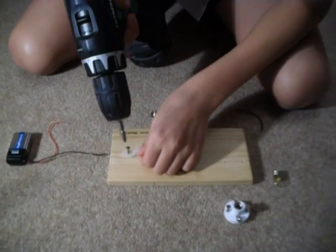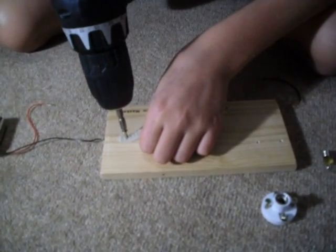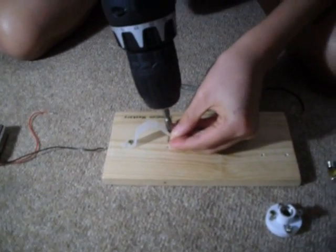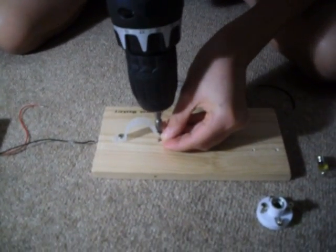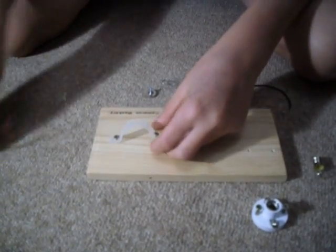This is an experiment to show how electricity travels in a circuit. First, you connect the battery.